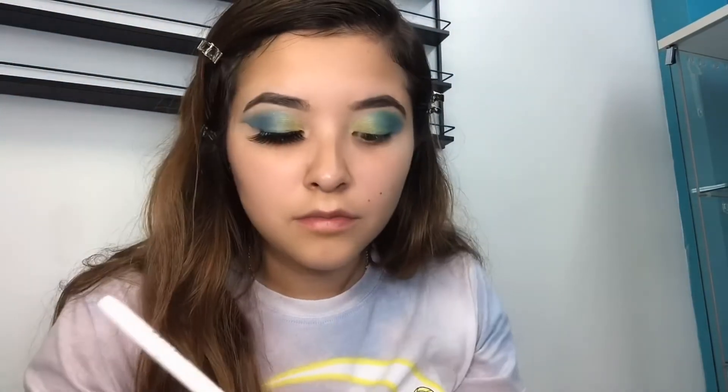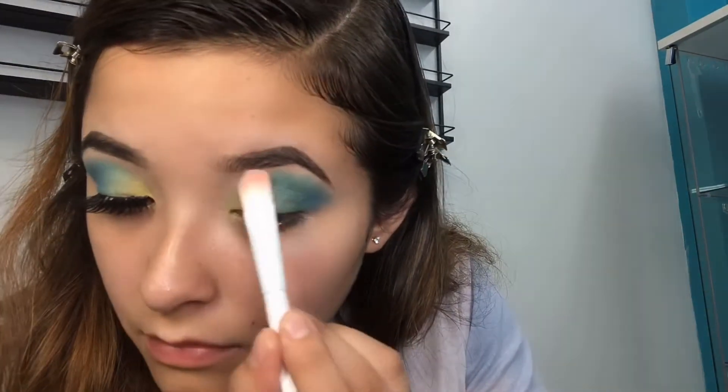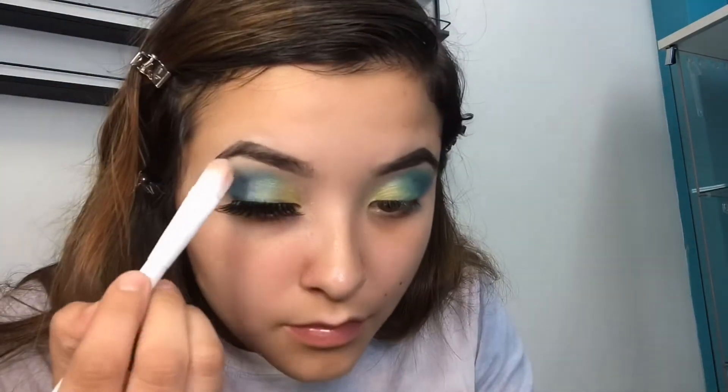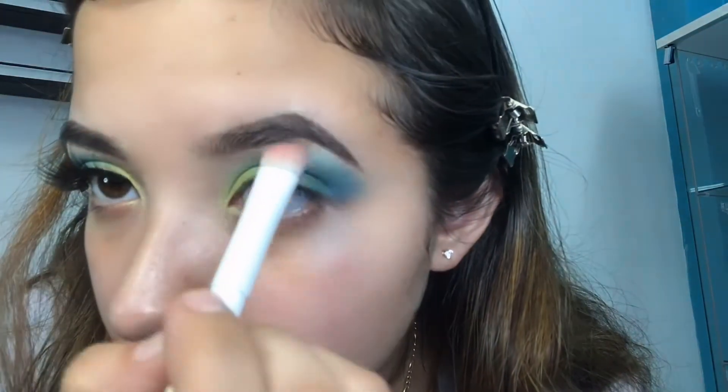Now I'm applying a highlight on the bottom of my brow but on top of the blue and green shade. This also helps everything blend out evenly. Get a closer look.